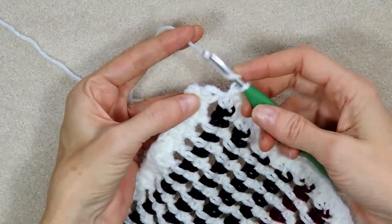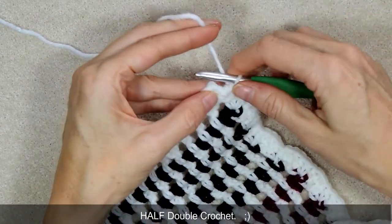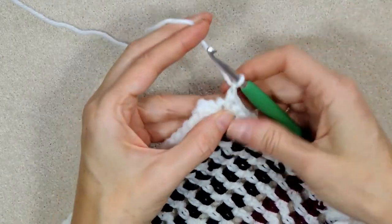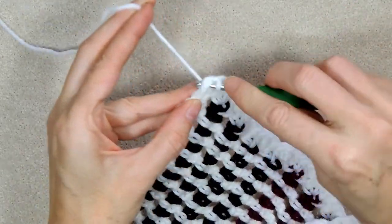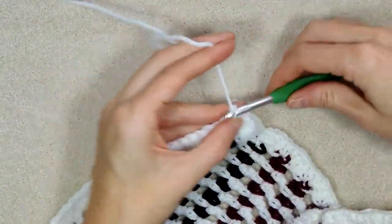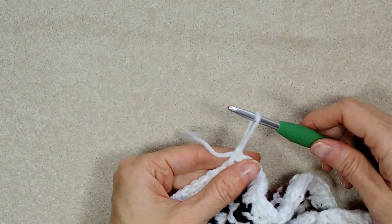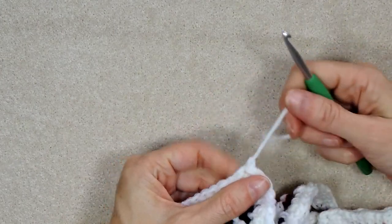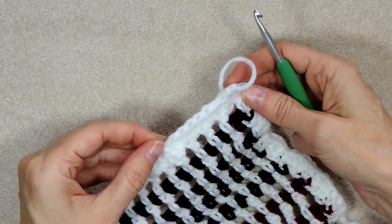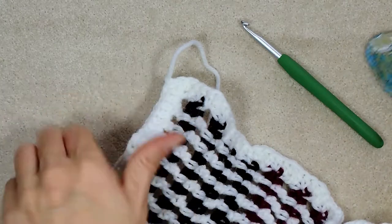Into that same space where we joined our yarn with our chain two, we're going to make a double crochet. Chain one, and we're going to slip stitch to join. Chain one to secure. Cut your yarn, pull your hook and your tail up, and tighten down to secure. We can trim off that little white tail from before since we went over it.